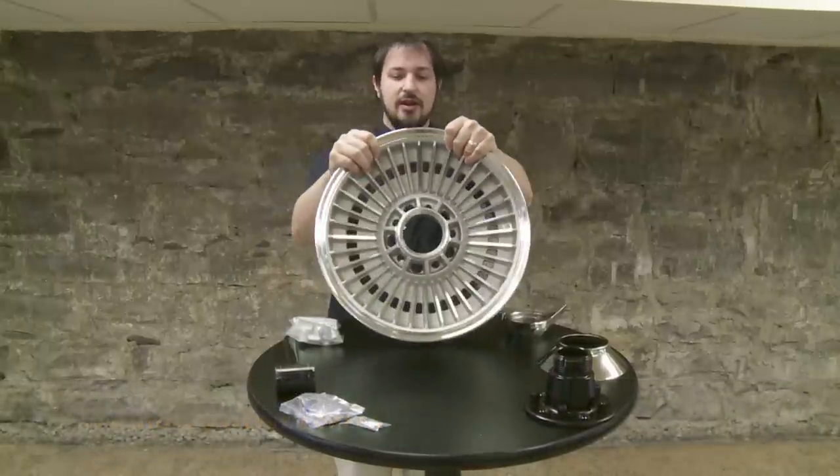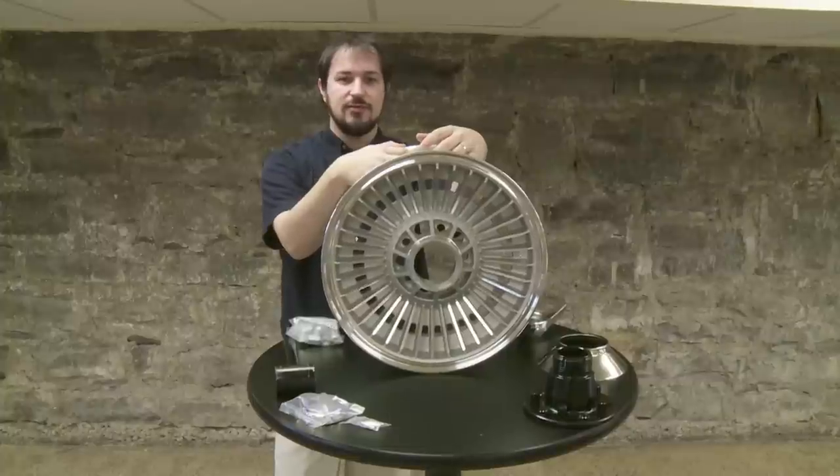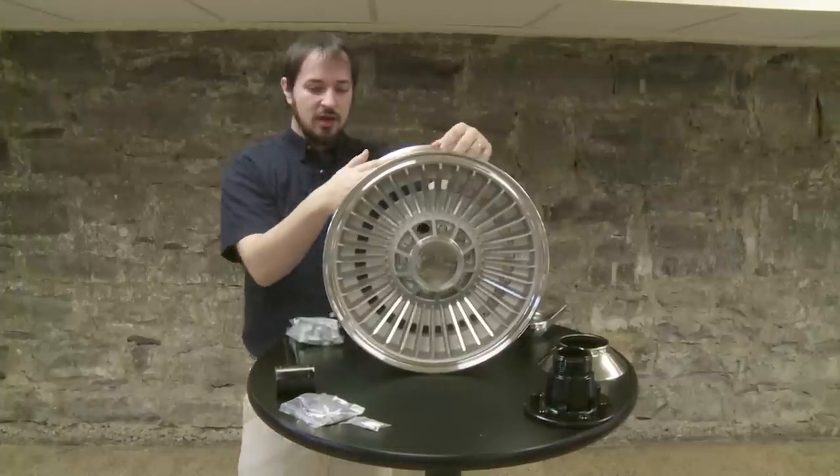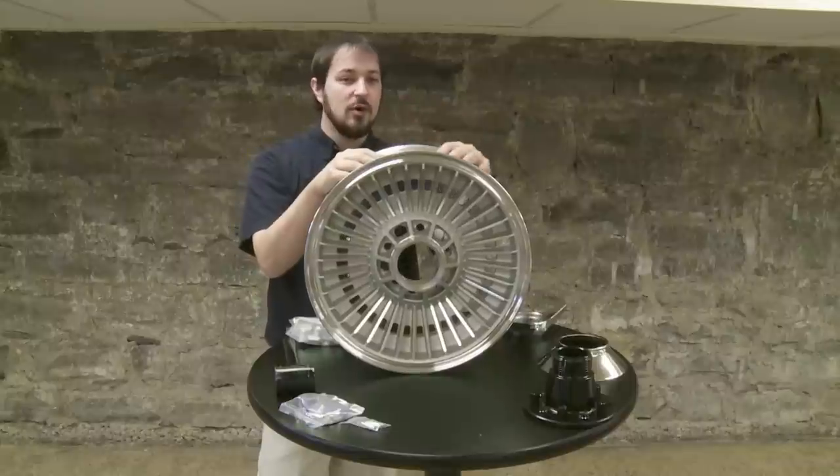Today, the first wheel we've got here is going to be the knockoff wheel for the 63 to 64 Corvette. Why is it a knockoff? Because it's held on with a spinner, and this wheel physically won't be bolted to your car.